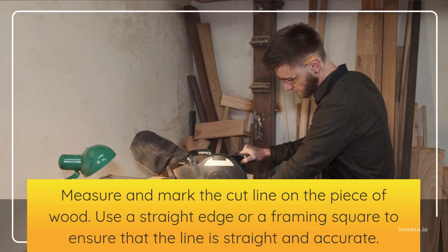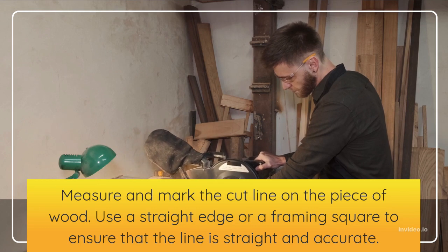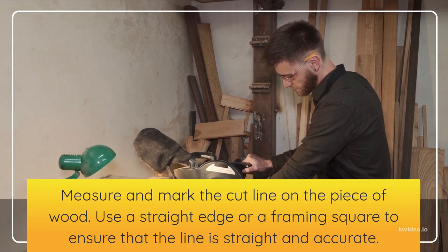Measure and mark the cut line on the piece of wood. Use a straight edge or a framing square to ensure that the line is straight and accurate.